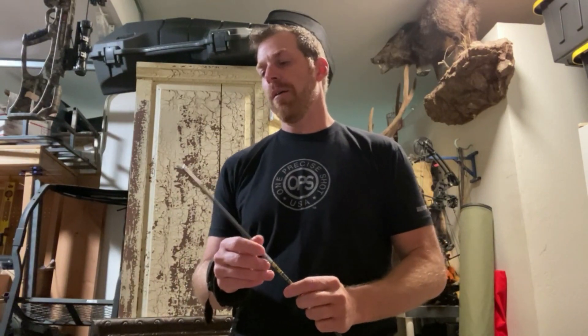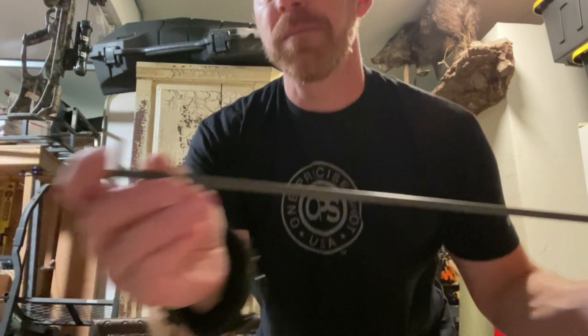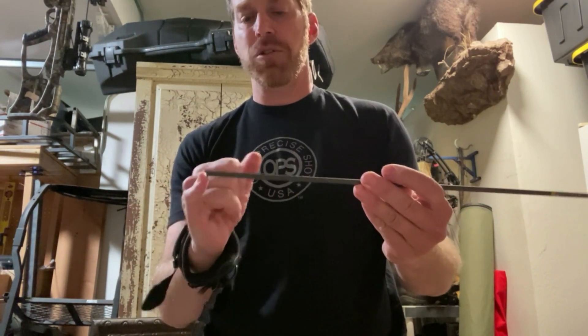If you are measuring yourself and trying to figure out what you need, the proper way is to measure from the nock well — that's where the string sits right here in the nock — to carbon. You might have a Gold Tip outsert system and that sticks out past this. Do not measure that. Measure to the back of the carbon.